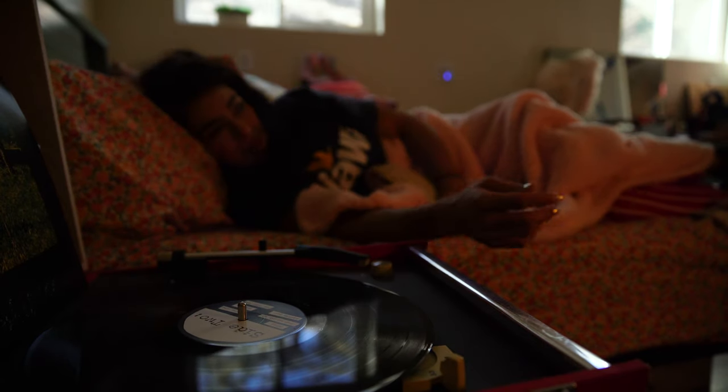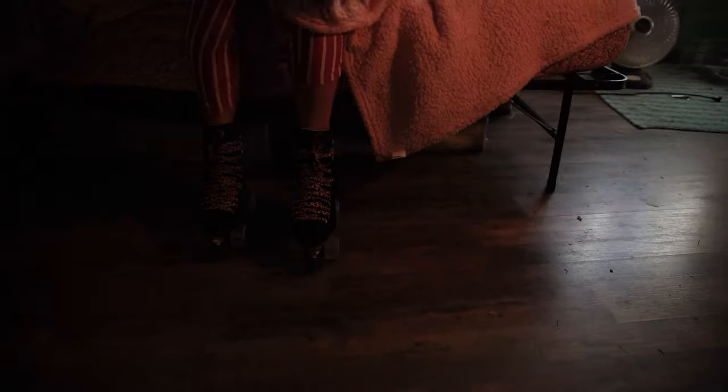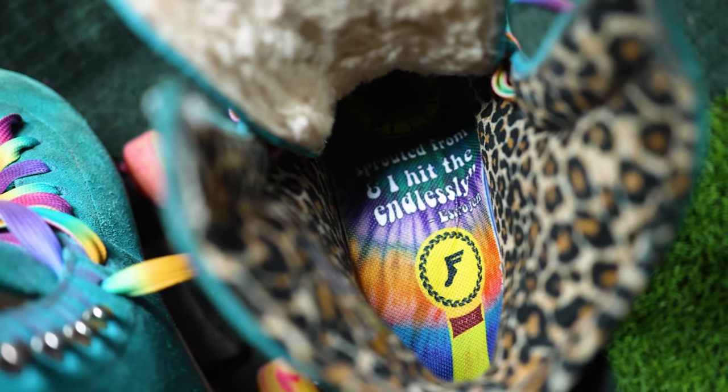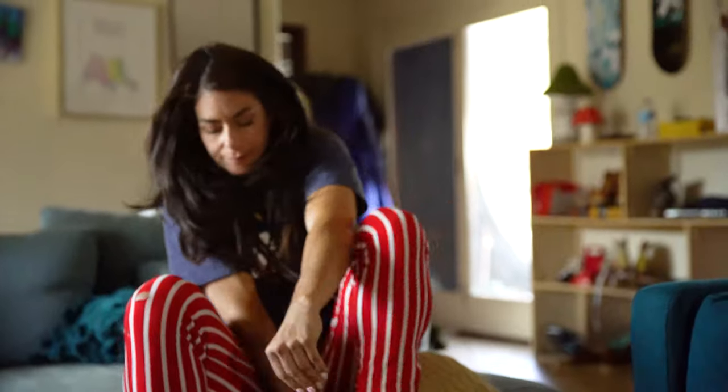I'm Michelle Stylin, better known as Estrogen, and I want to introduce to you my very first Signature FP insole. The Signature Pro Model FP insole is made specifically for roller skaters.